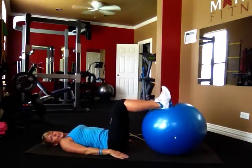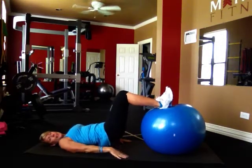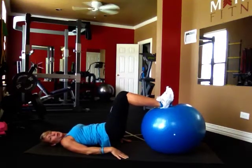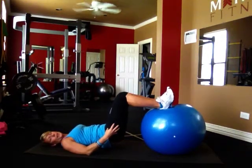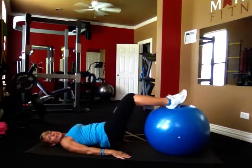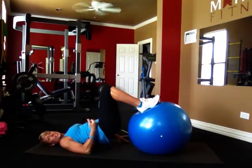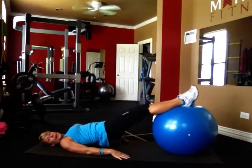Hands are down at the sides. I want you to lift yourself up off the floor — hips are lifted and you can feel your core nice and engaged. You can see that this ball is starting to rock; that's where your legs are going to come into play. All you're going to do is roll this ball straight out and bring it in. Notice I'm flattening my feet on the ball — this is the engagement part of the process.